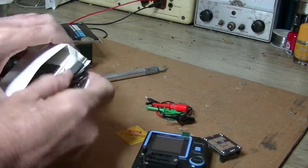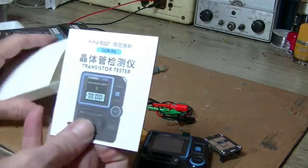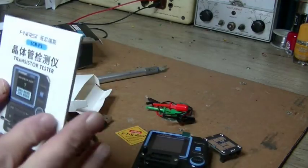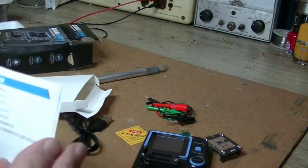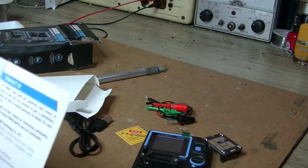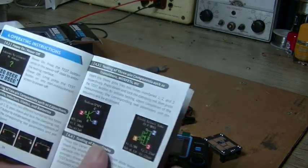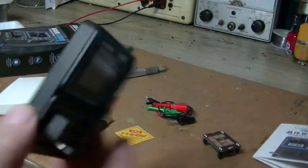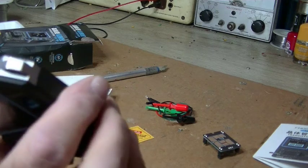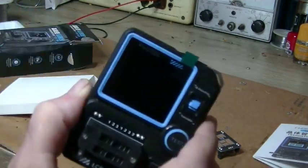No batteries — it's USB powered. And an instruction manual, which should be fun to read. There's some English in there. I thought it'd have batteries. Anyway, I'll charge this up, get some components, and we'll put it through its paces.